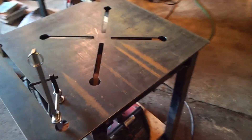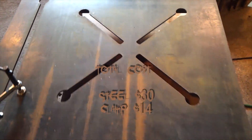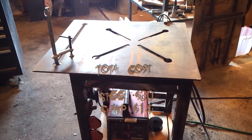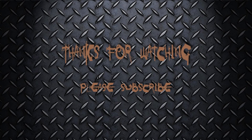So this is the completed table. I think the whole job cost me less than $50 — the steel was about $30 and the clamp was about $14 — and it's a vast improvement. Well, that's the table completed. If you'd like to see more updates in the future, please subscribe to my channel. Thanks very much for watching.